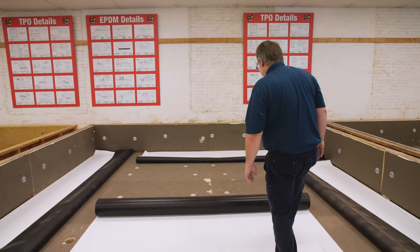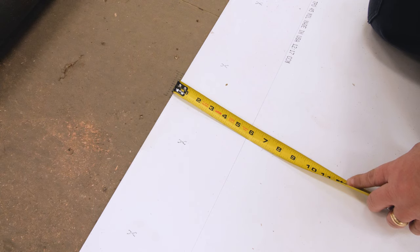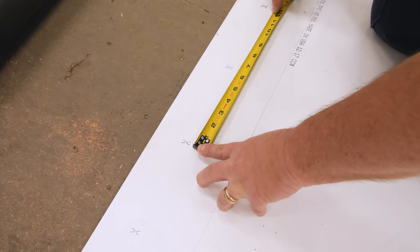Fill in the rest of the roof with full-width field sheets. All TPO sheets have one side that is printed. The solid line is located five and a half inches away from the edge and is used as a guide when rolling out subsequent rolls. The Xs are printed six inches on center and are there to help with fastener placement.